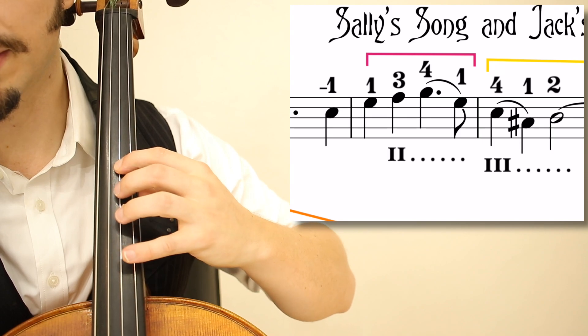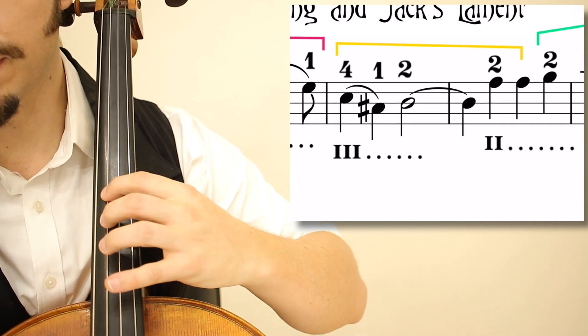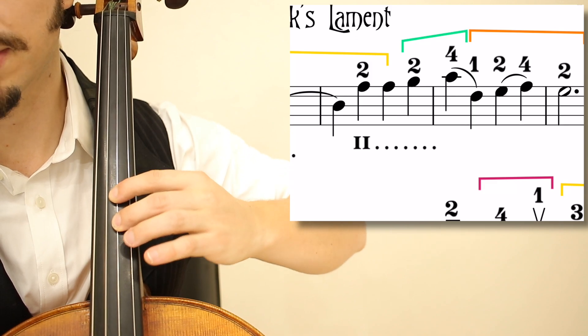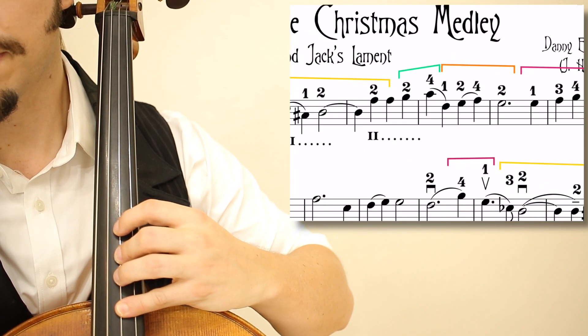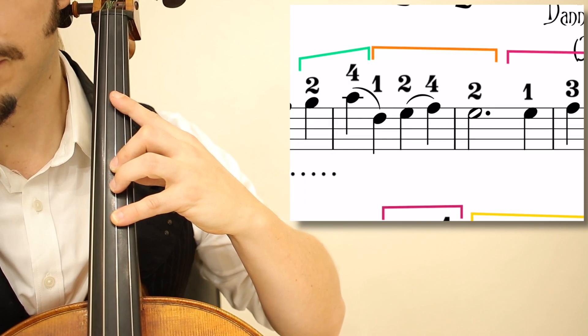In the fourth measure: 1, 3, 4, 1. The next measure, measure 5, shifting up: 4, 1, 2. Staying there for the next measure: 2, 2 on the A, which is actually on the D string. The next two notes are in fourth position — green bracket — 2, 4, and then shifting back to this extended second position.